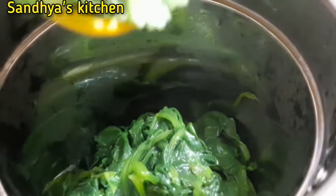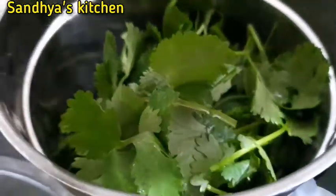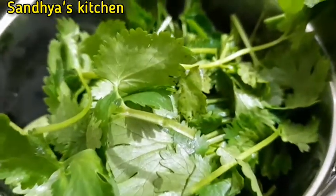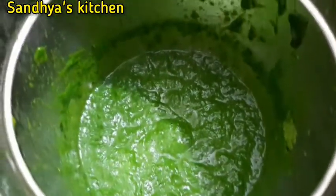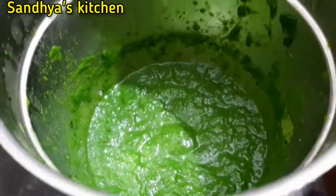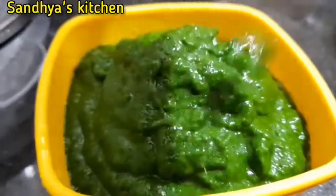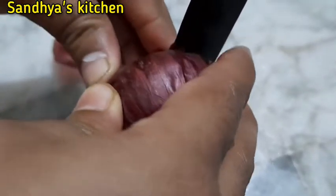We will put a paste in. Let's prepare the paste. The paste will be done. We will put the paste in the pan in medium size.